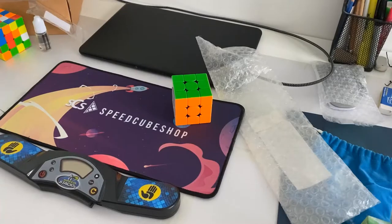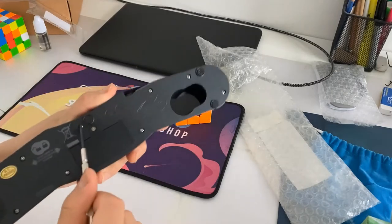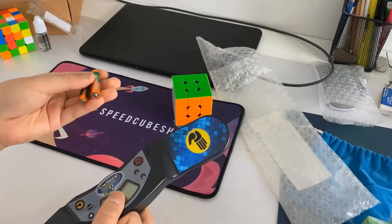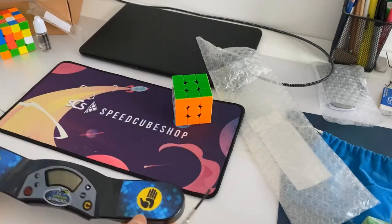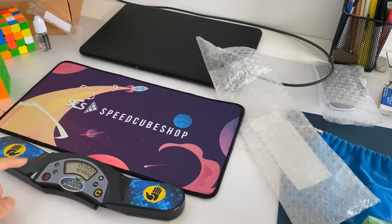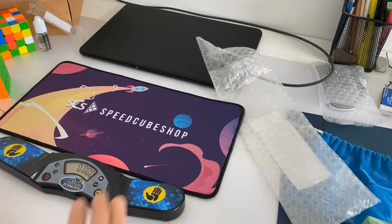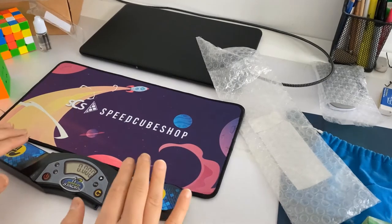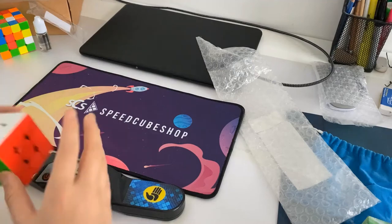Turns out I did not need the screwdriver because there are already batteries inside, so I'm guessing these extras are for when the ones inside run out. Let's figure out the controls. I think this is the power button — you just press it and it turns on, press it again and it turns off. This is the reset button, so if you do a solve you reset it. You put your hands on it, the green light goes and you start solving. If it's a red light, it doesn't go.